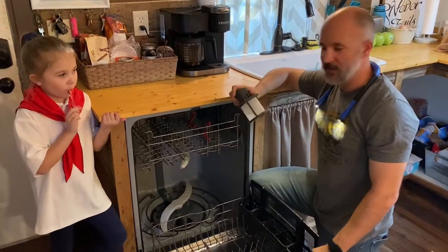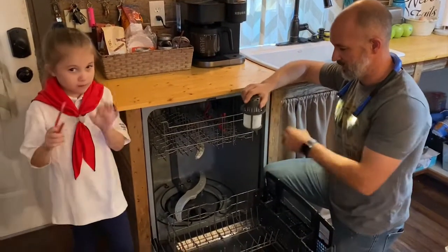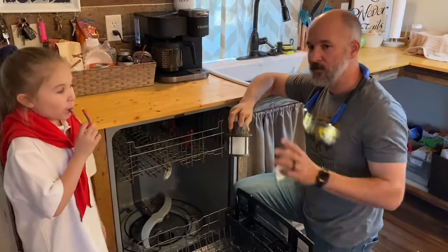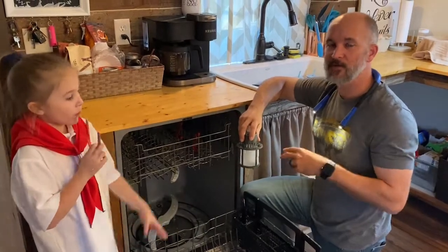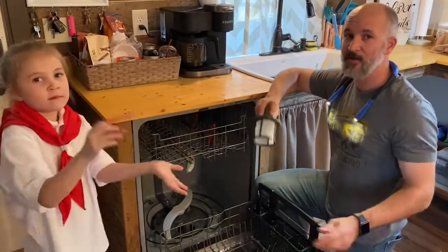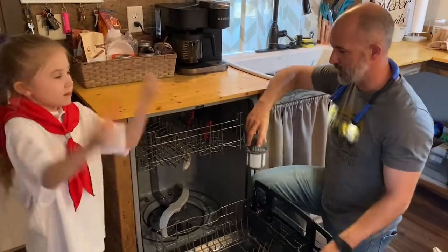Alright, I got the filter all cleaned out and cleaned the inside of the dishwasher a little bit. I'm about to install it, then cancel the cycle so it pumps out, and restart it to see if we've got good flow and get our dishwasher working. If not, I may have to pull it out.